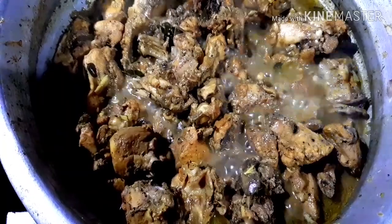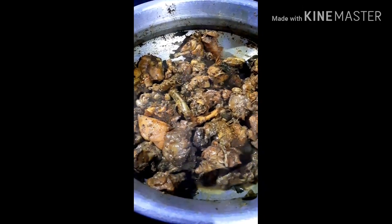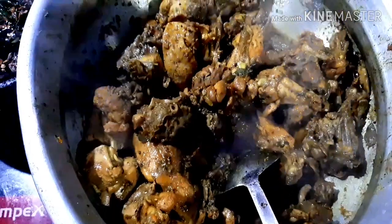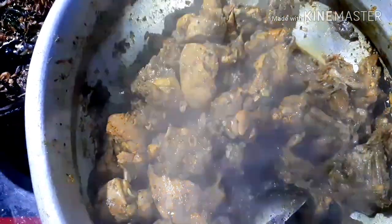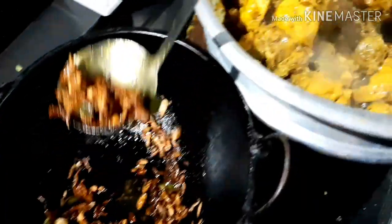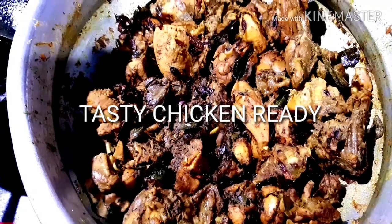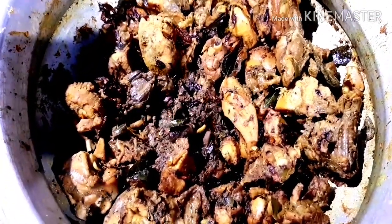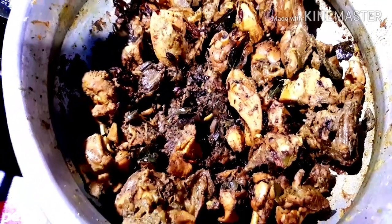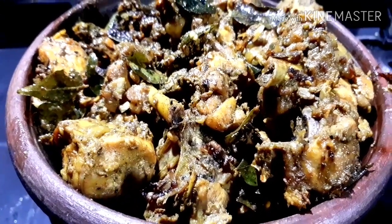We are going to make the chicken ready. We are going to make a bowl and mix the tasty chicken. We will mix it up.